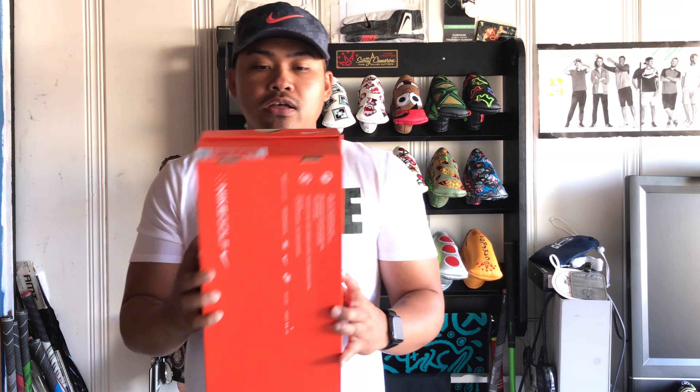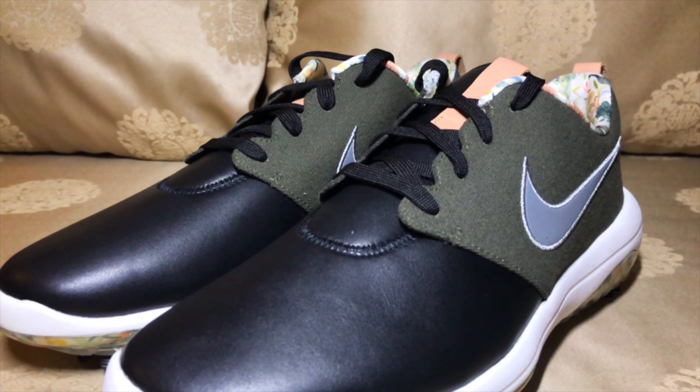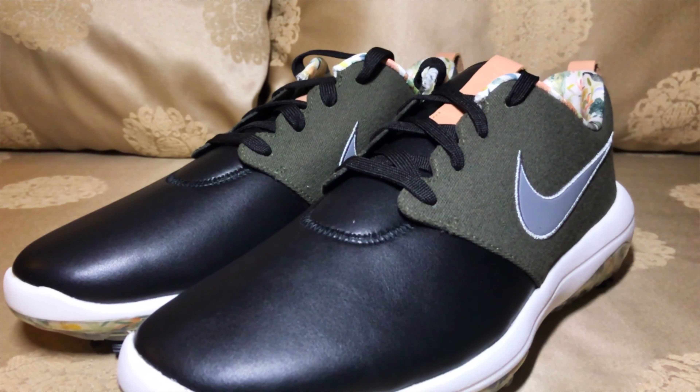Hello friends, welcome to another shoe golf unboxing. We are now taking a look at another shoe part of the Enemies of the Course pack — this is the Roshi G Tour. Let's go ahead and take a look.